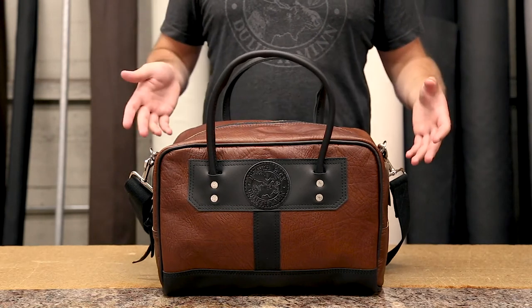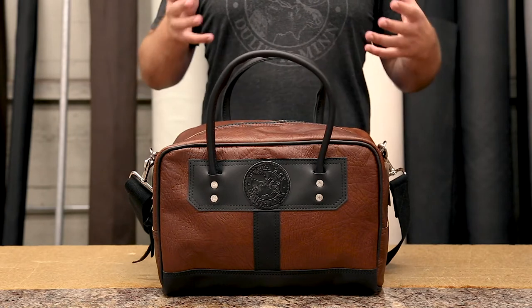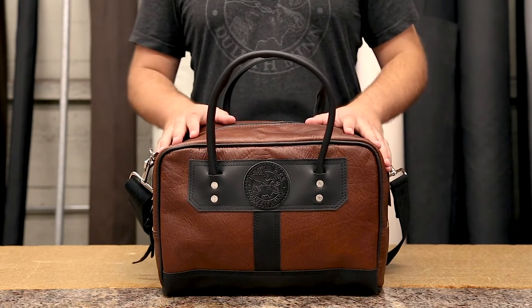But it also is great for clothes. If you're going to your cabin for the weekend, if you're taking a business trip for a couple days, you can put your extra clothes in here, you can put any other tools, whatever you can think of, and it will fit more than a normal briefcase could fit.